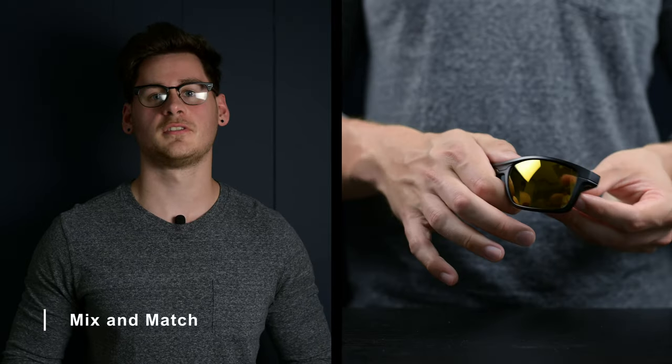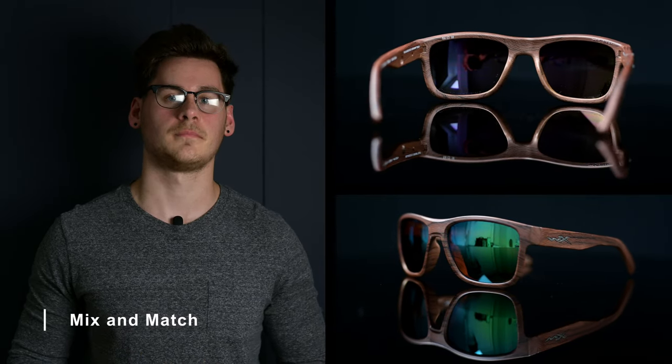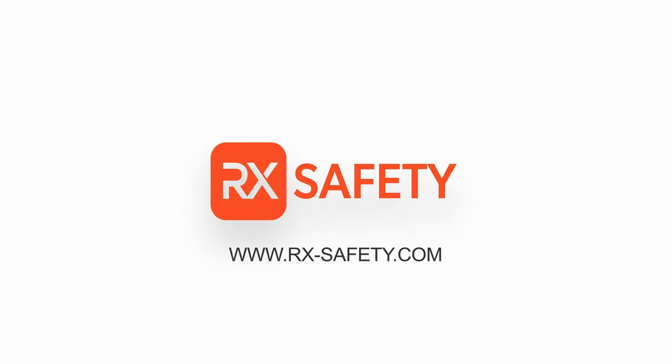One extremely important thing to note is that many glasses can have different combinations of tints and mirrors — for example, combining an amber tint with a green mirror. So in the end, it's all about determining what kind of fishing you want to be doing and choosing the combination that works best for that. This is Matt from RxSafety. If you have any questions, feel free to leave a comment down below or reach out to us at rxsafety.com. We'll see you next time.